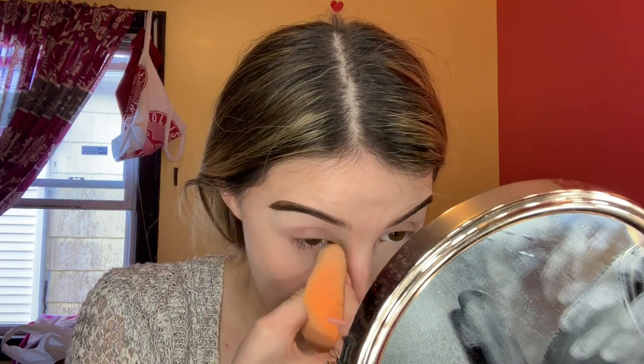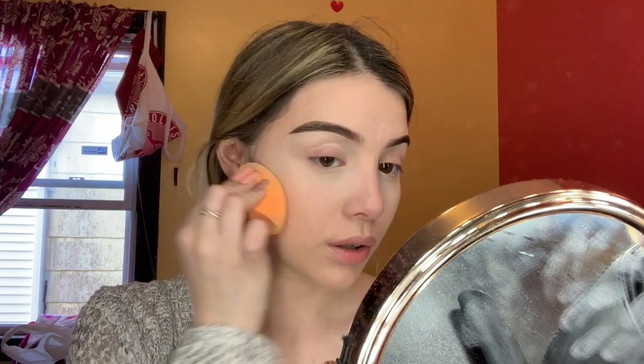Now I have to set my face. Going in with the Fit Me Loose Finishing Powder in Number 5 to set my under eyes. First I get rid of any creases and drag it outward. Then I just dab and press it onto the skin rather than sweeping it so I don't look too powdery all over my face.